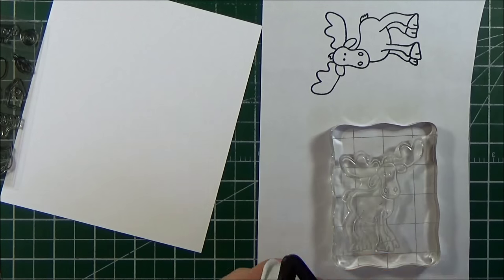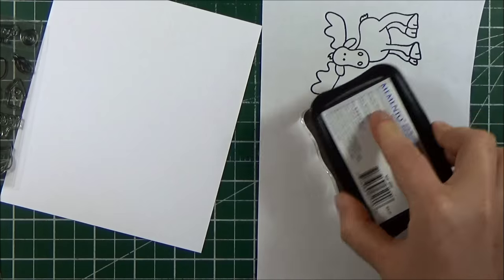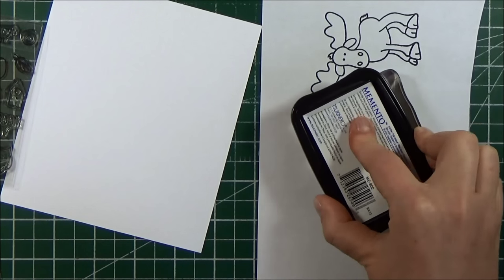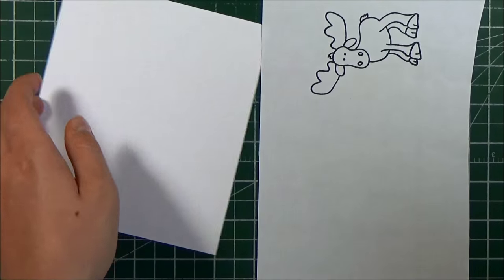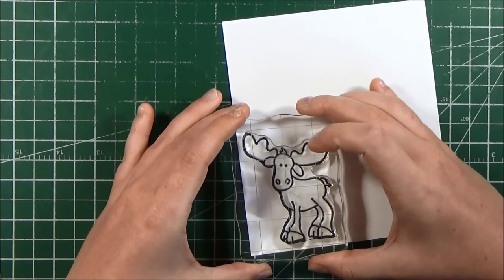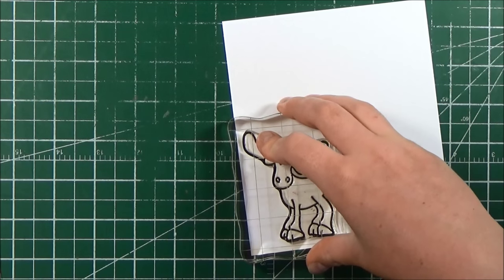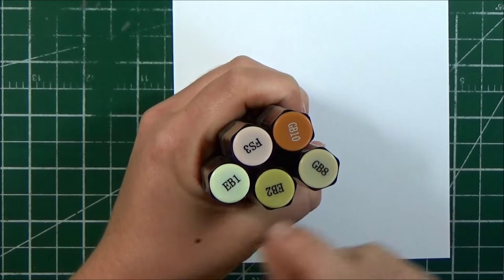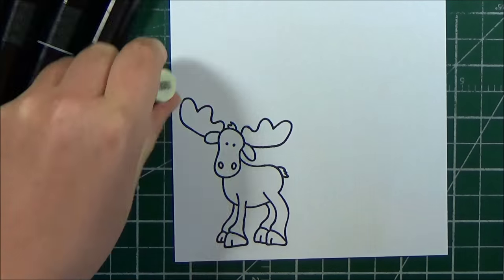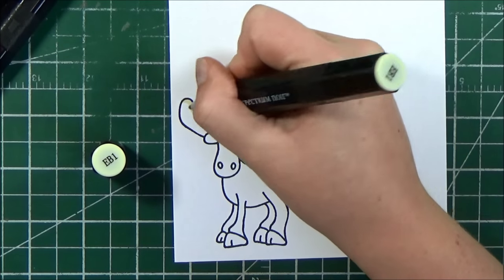Back to this moose — I am going to stamp him out using Memento Tuxedo Black ink onto a piece of 100 pound Spectrum Noir cardstock, and then I'm going to use my Spectrum Noir alcohol markers to color him in. The reason I stamped him out first was because it's the first time I've used this stamp and I always like to do that before I stamp onto my good cardstock, just in case the stamp doesn't stamp perfectly the first time, which can happen.